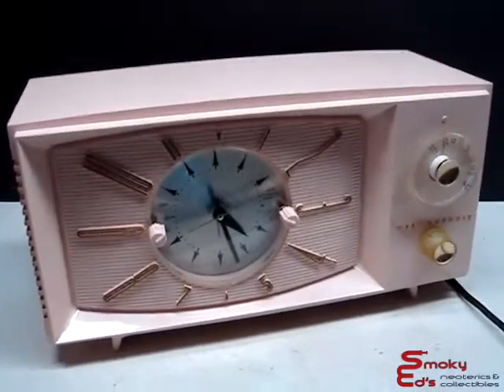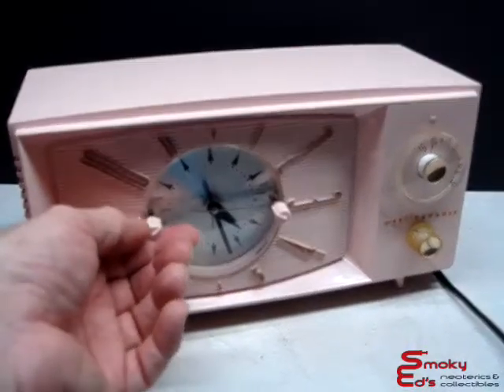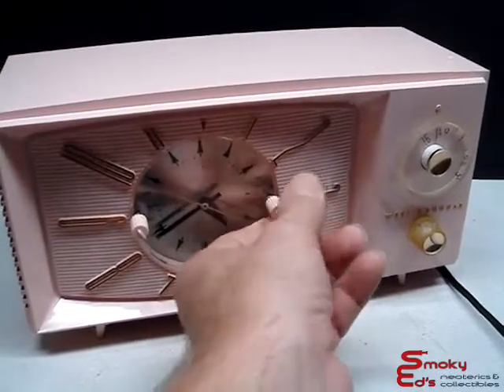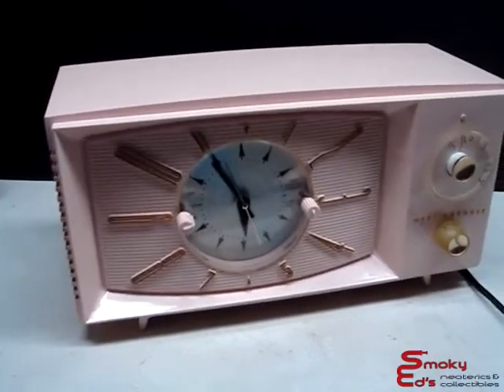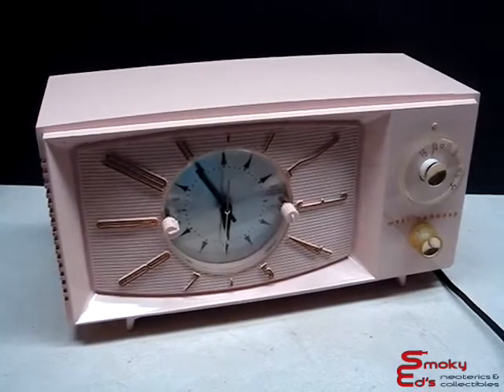Right now I will set it up so that the alarm will turn on the radio. We'll spin the time around. It's set from automatic to on, and we get to wait because it's a tube radio.